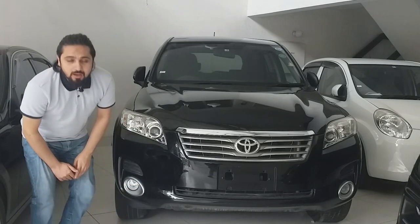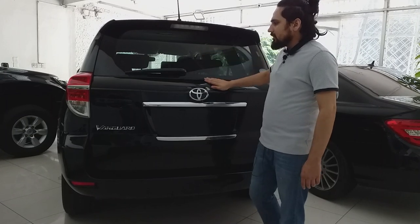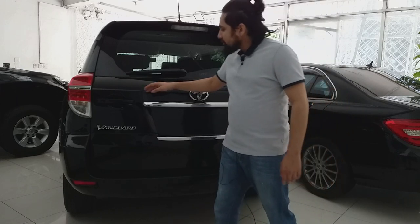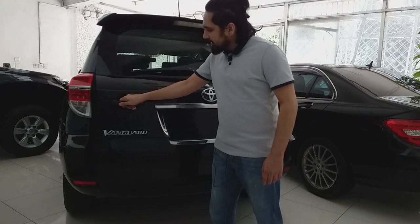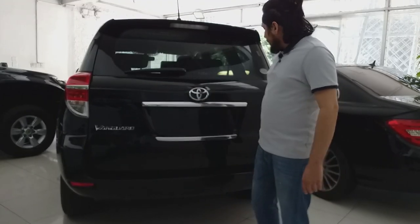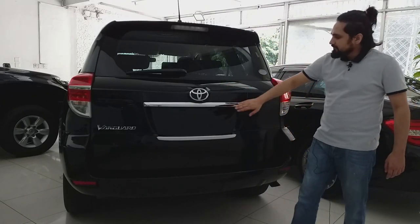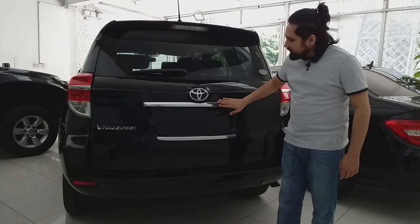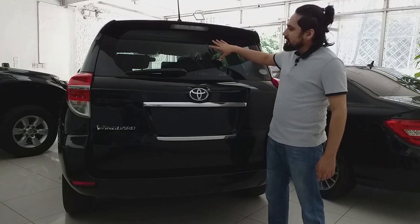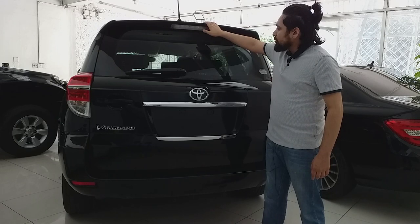Moving to the rear, the trunk is very elegantly shaped by Toyota, following the shape of the Prado — it opens the same way. The elegant shape features one curve, and two chrome trims are given to highlight the trunk. There is also tinted glass and a rear wiper.